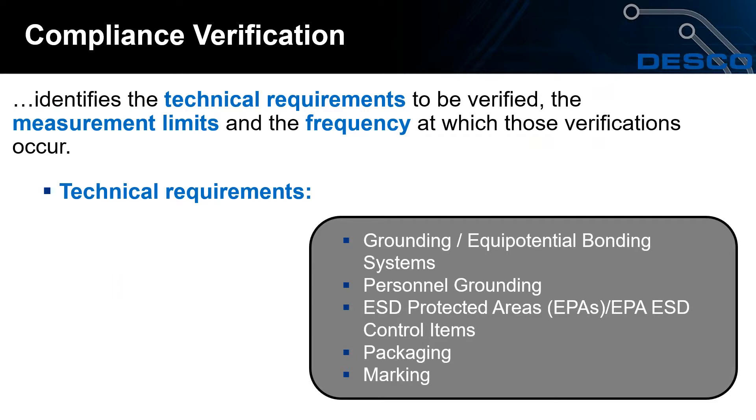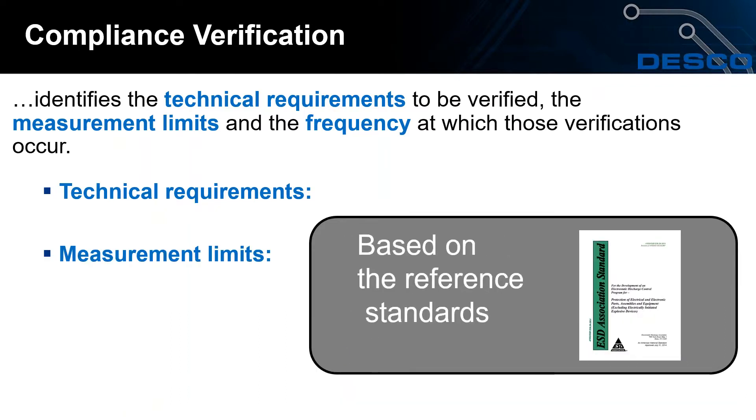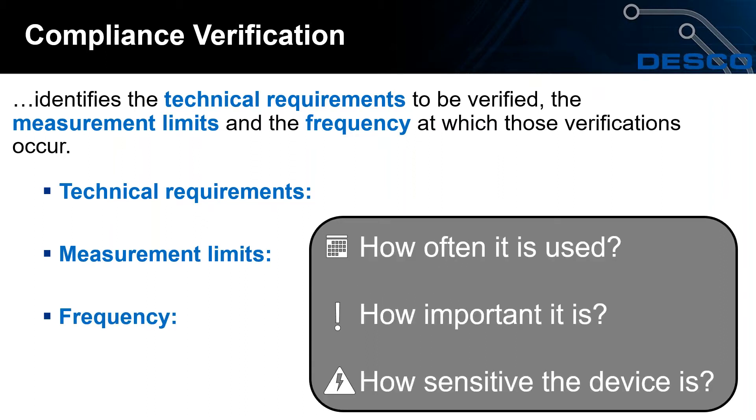Not everything in ANSI S20.20 is mandatory, but key technical requirements include grounding and equipotential bonding systems, personnel grounding devices such as wrist straps and foot grounders, ESD protected areas and all items within them, packaging, and marking. Measurement limits are based on reference standards in S20.20 which must be followed during compliance checks. Frequency depends on how often the product is used, its importance to your ESD program, and the sensitivity of devices in your EPA.